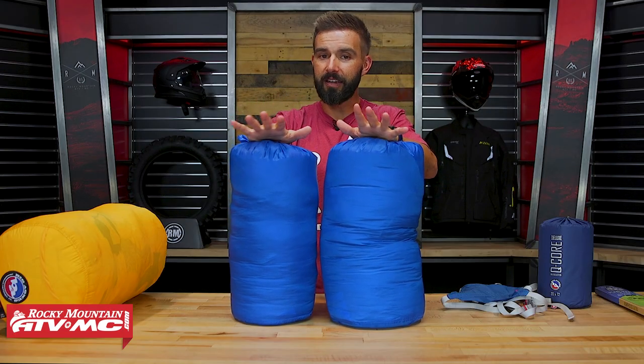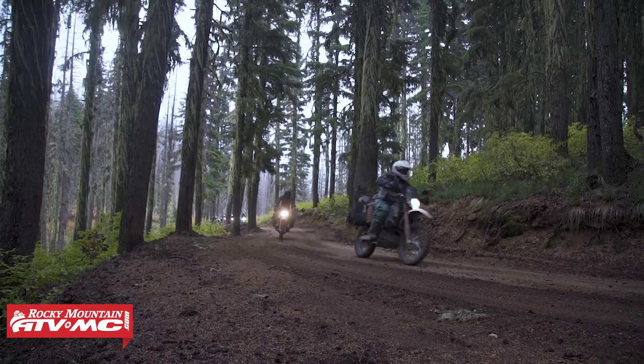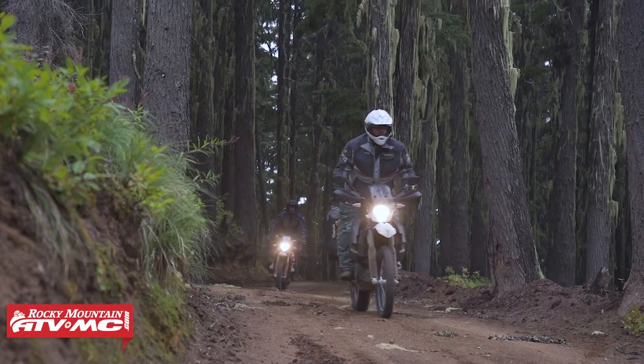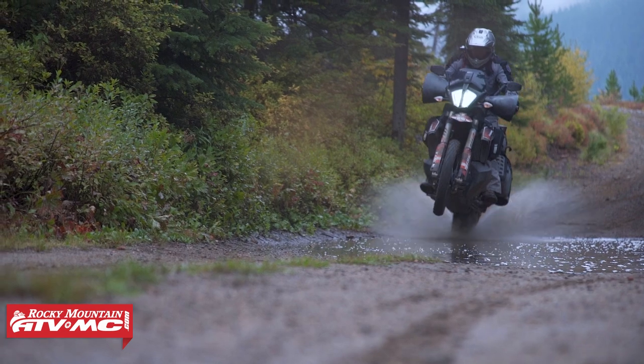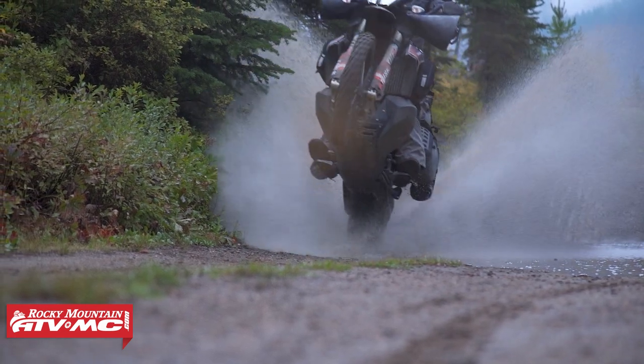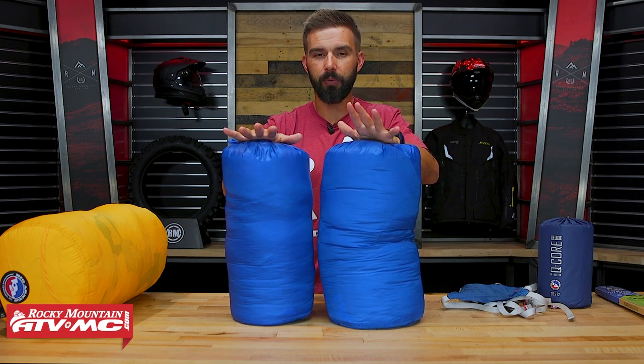One of the cons to down is price point — a down bag is going to be more expensive. Also, if down insulation does get wet it's not going to insulate nearly as well as synthetic insulation would if it got wet, and down sleeping bags can take a pretty long time to dry out. So a couple of things to keep in mind there.